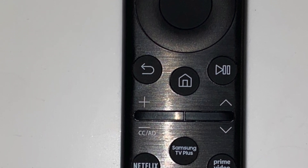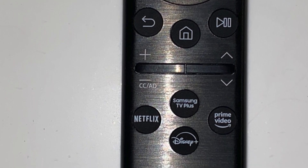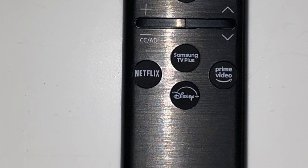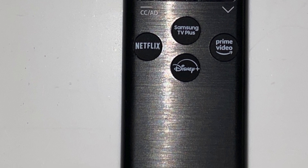You have the up, left, down, and right buttons, the return button, and the smart hub button to return to the home screen. You have the play/pause button, the volume rocker, and the channel button. Finally, you have dedicated app buttons: Netflix, Prime Video, Samsung TV Plus, and the Disney Plus button.